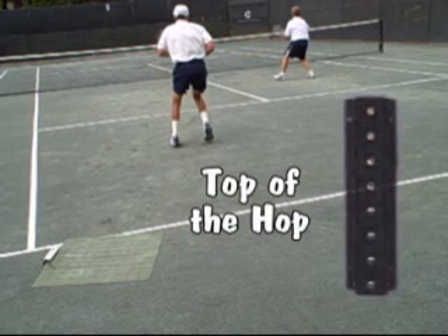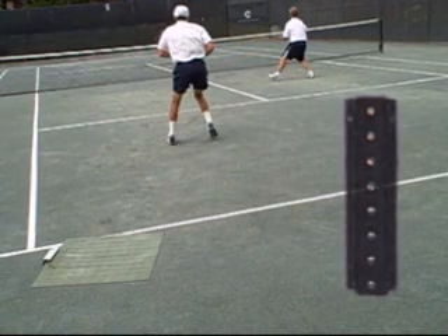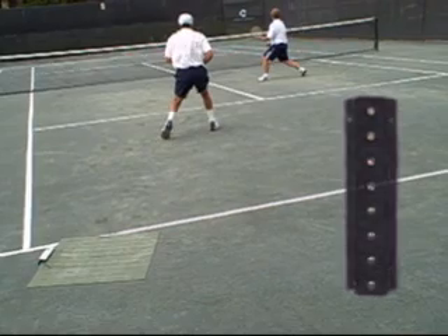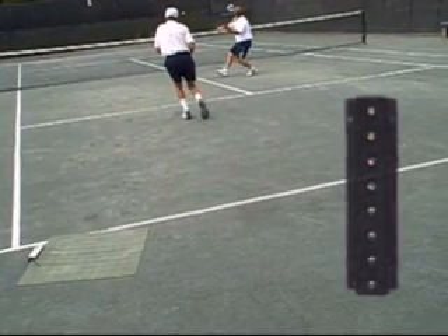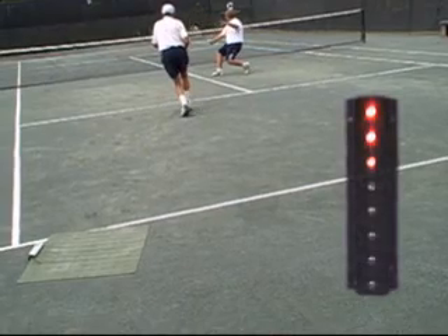I do like the lights. The main thing — my biggest issue with machines is you don't know when that ball is coming. You can usually feel it, or you can guess. This gives you a timing that is right on — bam, bam.